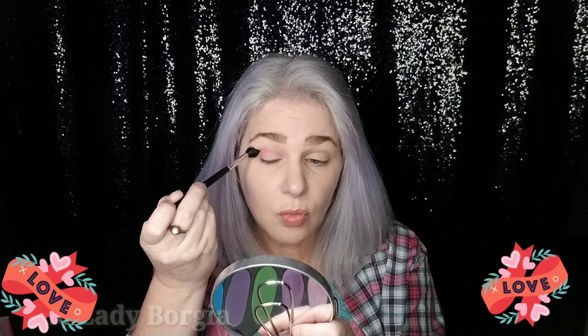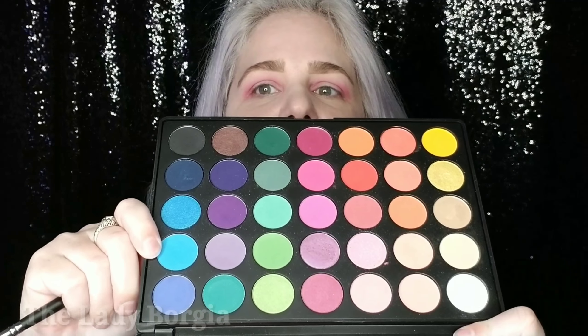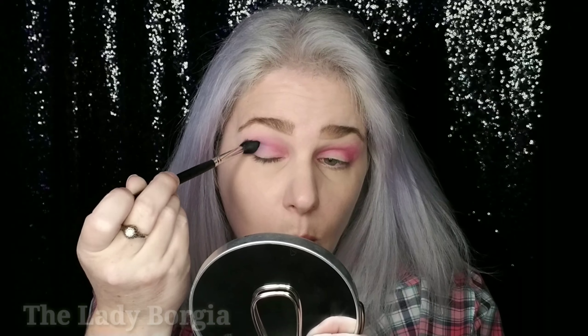My eyebrows are ready. My eyes are prepped with a little bit of concealer and translucent powder. I think we're going to go in with the 35B palette. Now we're gonna see where it goes — we got to do eyes, and I really want to incorporate those highlighters not only into the face but into the eyes as well. Forgive me, I'm sick today, but I wanted to get this up for you guys.